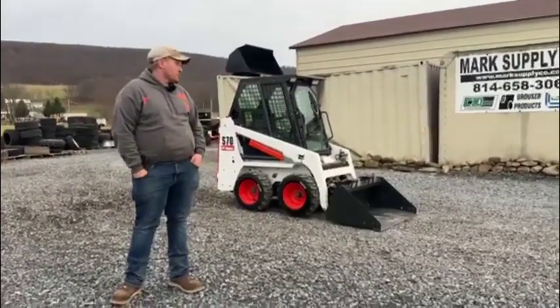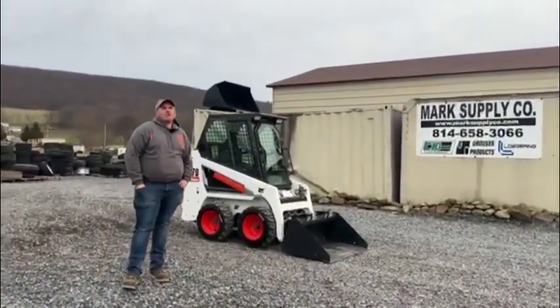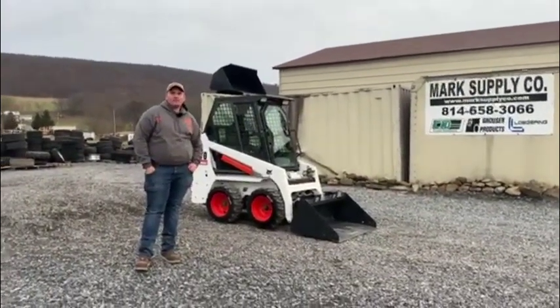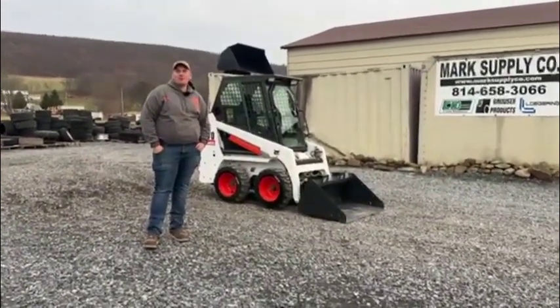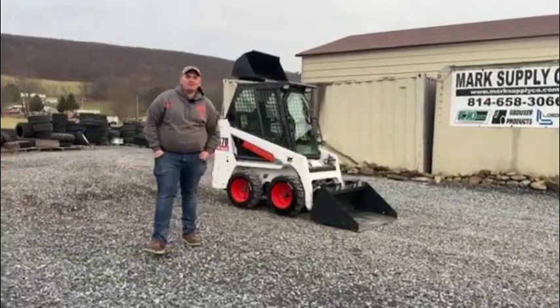If you have any questions, give us a call at 814-658-3066. Don't be afraid to check out our website at www.marksupplyco.com. Today filming for us is Brayden, my 11-year-old son — he's doing a good job. Give him or I a call and we'll be glad to help you. 814-658-3066. As always, thanks for checking out Mark's Supply Company. Have a great day.